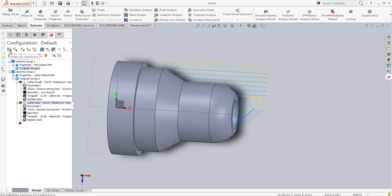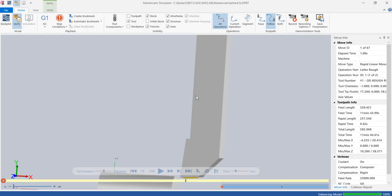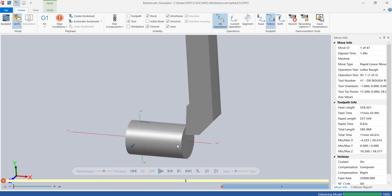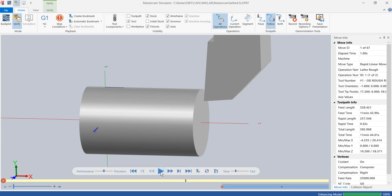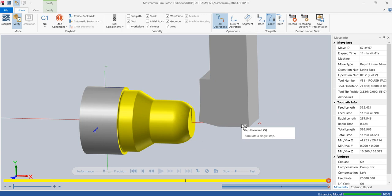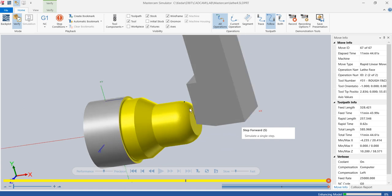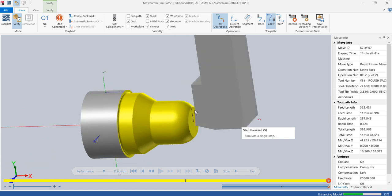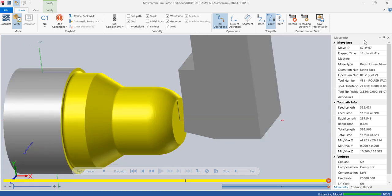I save, check both operations, and verify the selected operations. This is how the facing will be done. As you can see, it completely finished the workpiece in the required manner — the only remaining thing is the drilling operation.